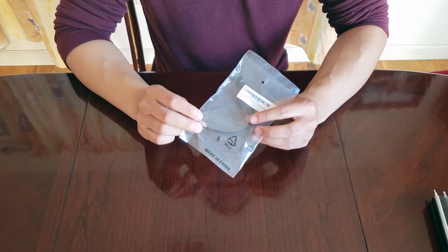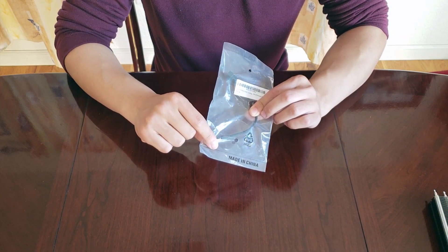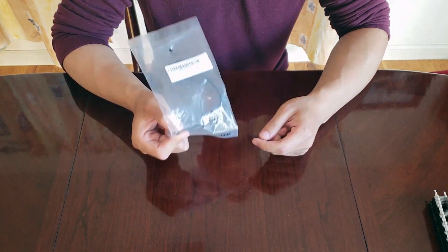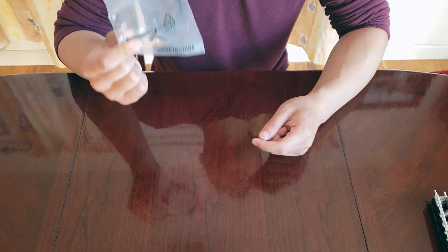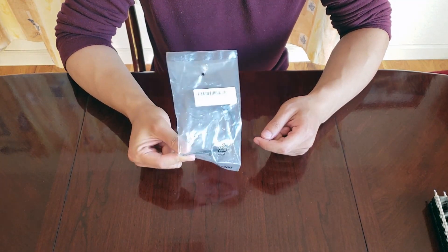I do recommend getting one of these four-pin VGA to four-pin fan connectors, so that you can plug your fans into your graphics card and use the graphics card software to change the fan speed and curve, rather than controlling it through the motherboard.